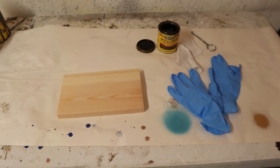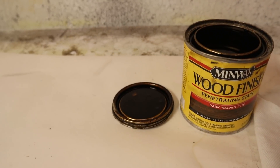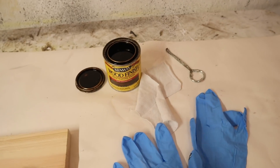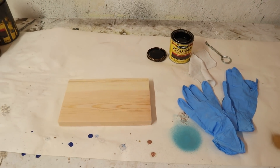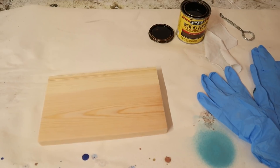Now I am going to stain mine — of course you could paint yours if you wanted. I'm going to be using this dark walnut color by Minwax. I also have a staining cloth and some rubber gloves to protect my hands. I'm just going to make sure I go with the grain of the wood, and then it really does need to sit overnight so that it can cure.